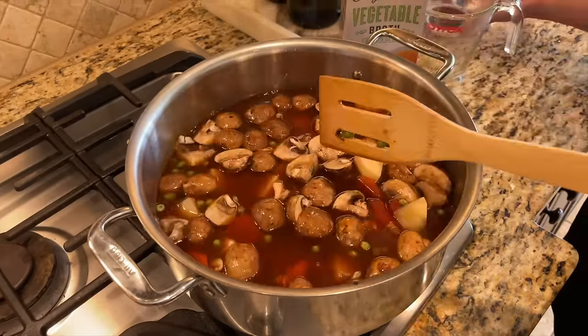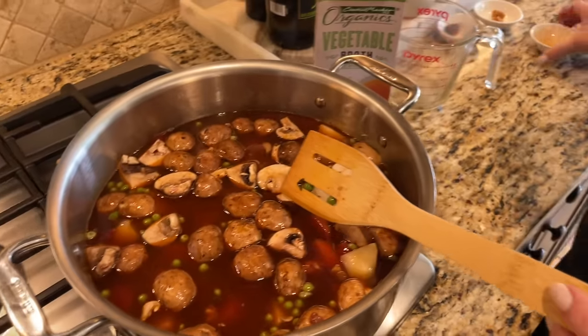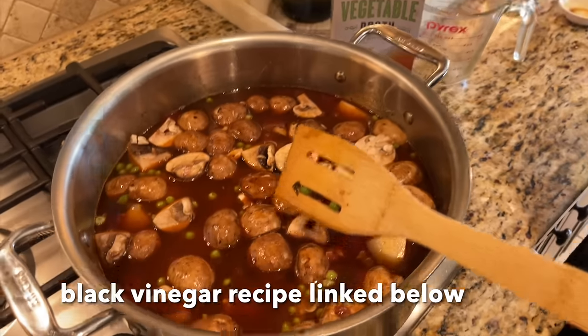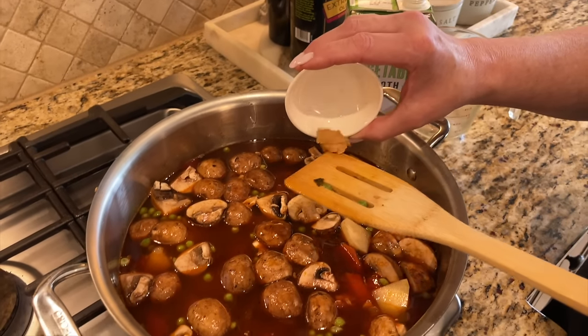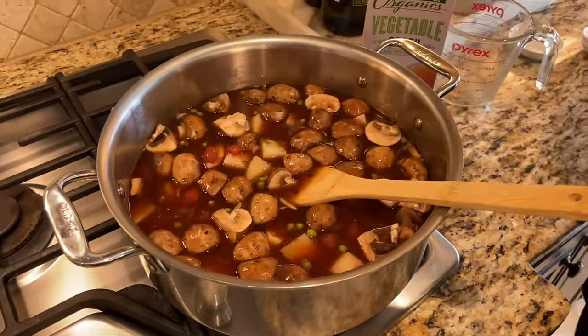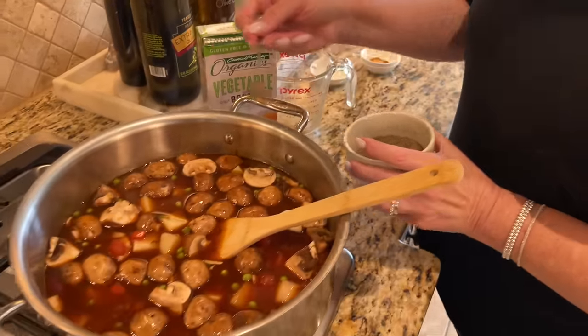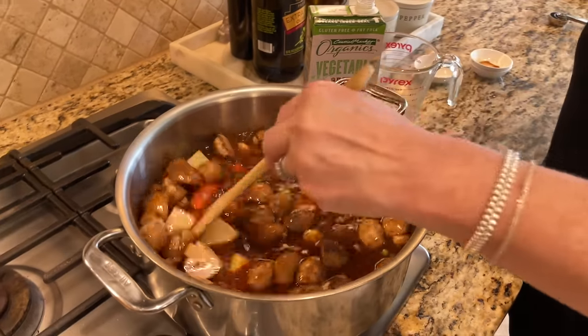Next we're going in with one and a half to two tablespoons of soy sauce. Our spin on this is using black vinegar — this is a homemade black vinegar; I'll link the recipe in the description. If you don't have black vinegar, feel free to use rice wine vinegar or something similar. We're also going in with a teaspoon of white miso paste, which gives tremendous umami depth to the stock base. Finally, about a teaspoon of black pepper. Give it one final stir to get everything mixed.